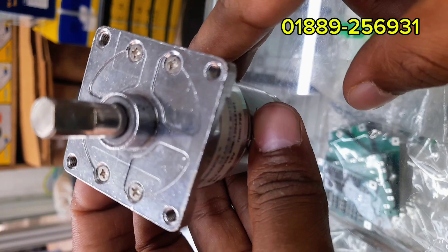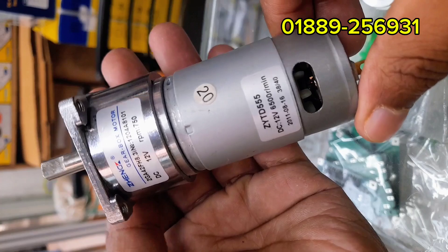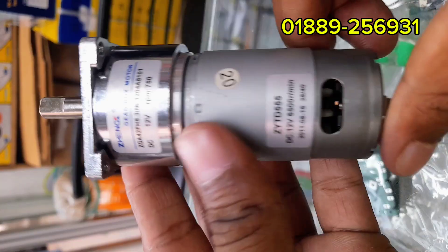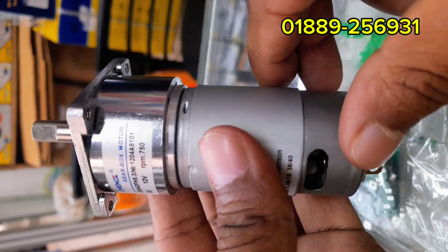Safety tips: Use a fuse in series with the motor. Add a flyback diode across the motor to protect your circuit from back EMF. Always use the correct voltage — higher than 12V may damage the motor.